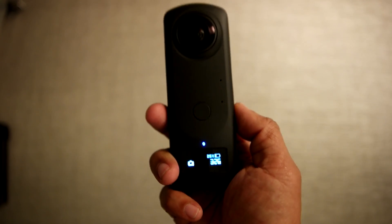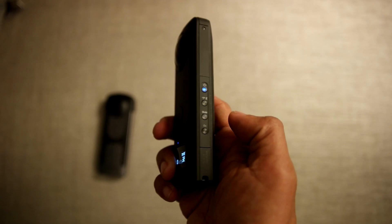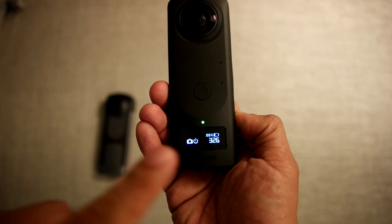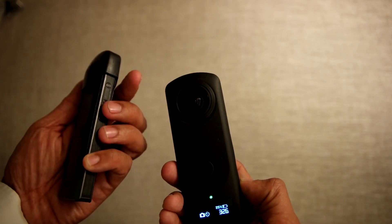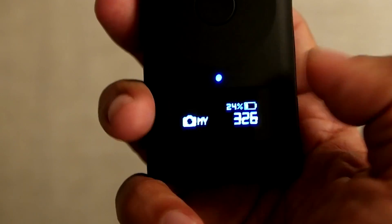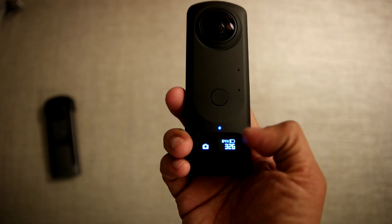This OLED display looks really handy — it's a lot more intuitive than the LED lights on the V, where you sometimes have to guess what they mean. The other thing is this new FN button. When I press it, it toggles the self-timer, so no need for that combination where you hold down the Wi-Fi and power button. Press it again and it shows custom settings. One more press and it goes back to normal settings.